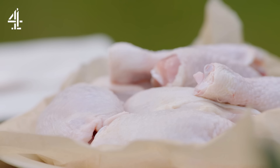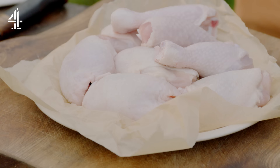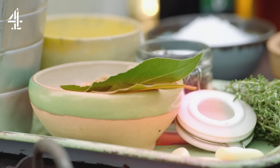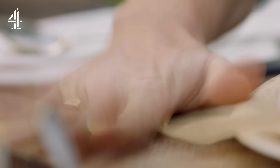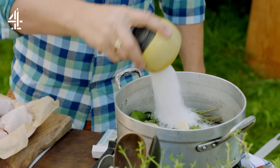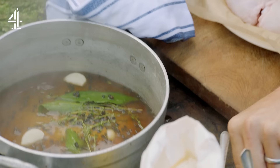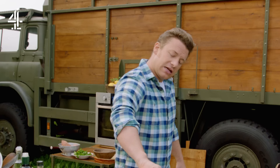So part one: brine. It's going to flavour the meat, it's going to hydrate the meat, so you're going to get a juicy poultry bird — it's really, really clever. Use a handful of black peppercorns, a few sprigs of thyme, 4 fresh bay leaves and 4 garlic cloves. Add 100 grams of salt and 100 grams of brown sugar. Finish with 400ml of water, give it all a stir and bring it to the boil. Then take it off the heat and add another 400ml of water, and let this fully cool down.